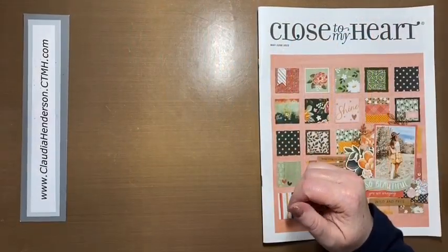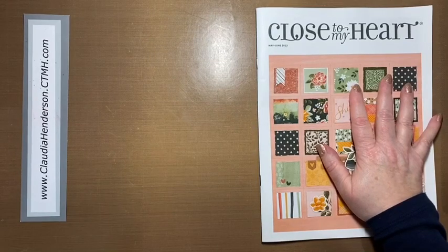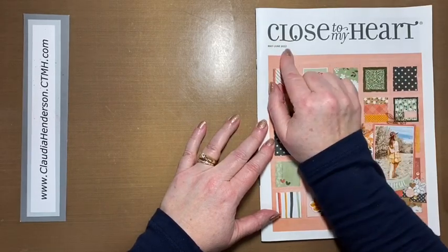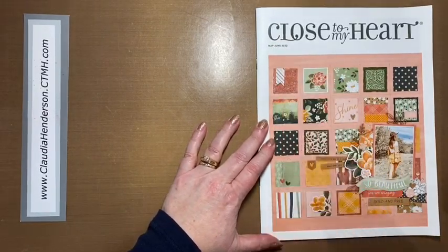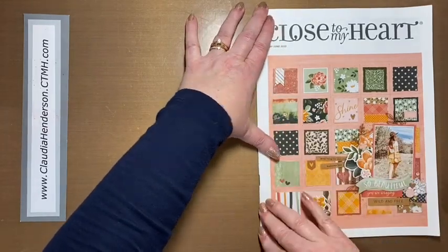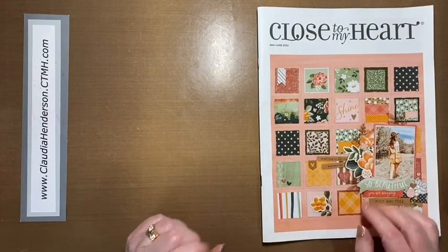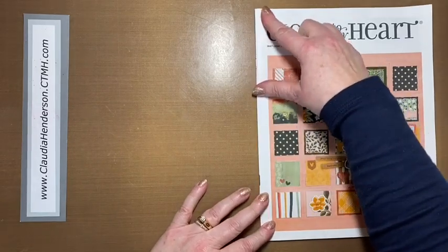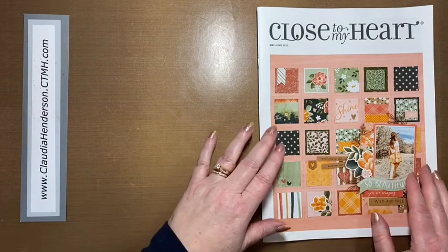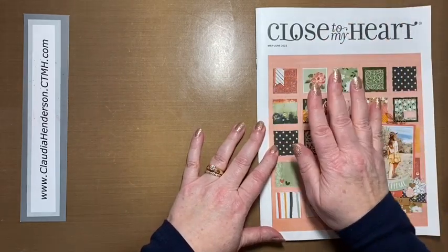Hello everyone and welcome back to another catalog walkthrough. It's hard to believe we're already in the third one for this year. This is the upcoming May-June catalog and we will have a quick walkthrough about some of the new things in here. I have just a few samples to show right now; everything else is on the way.